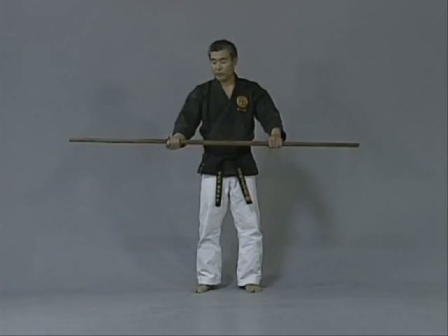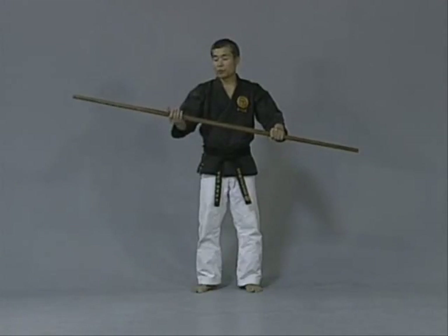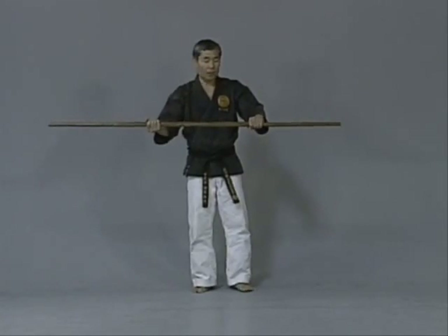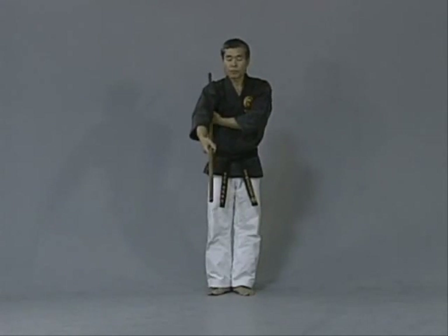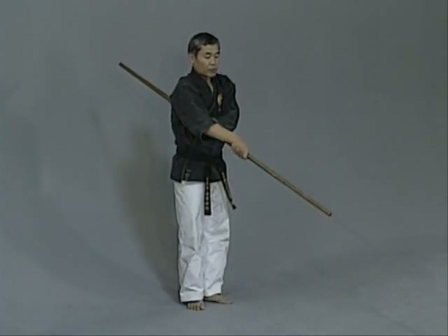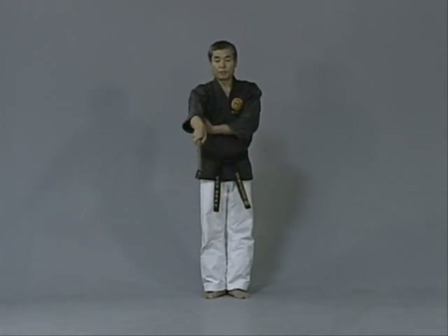First of all, as I mentioned, hold one-third of each hand. Right hand is palms up, left hand is palms down. Bring the left hand all the way to the underarm, right hand is forward. Don't hold this way — hold it at the underarm. If you hold it the wrong way, you might lose easily.